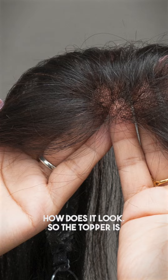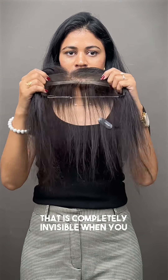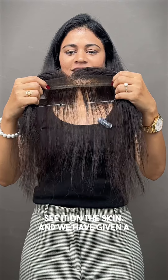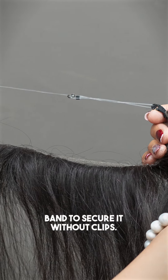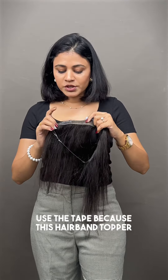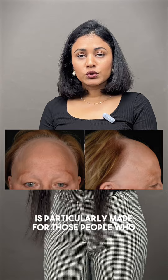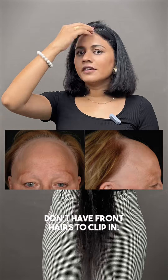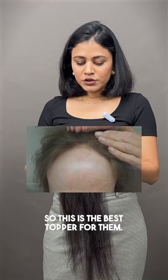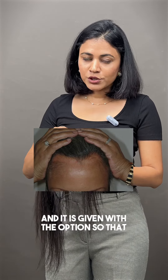The topper is made with a transparent lace that is completely invisible on the skin. We have given a band to secure it without clips, and we have also given the option to use tape. This hairband topper is particularly made for those people who don't have front hairs to clip in, so this is the best topper for them.